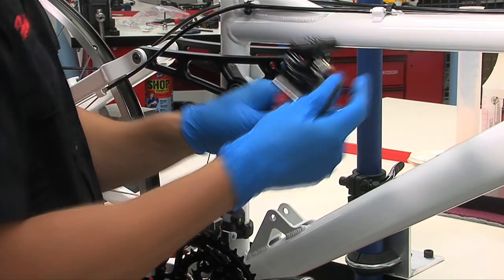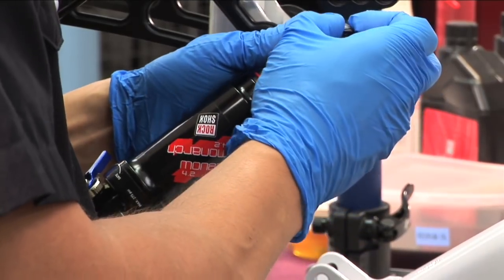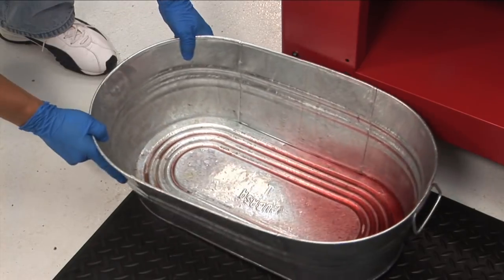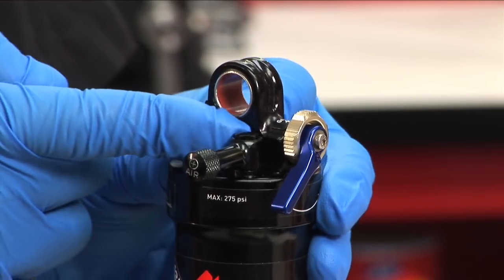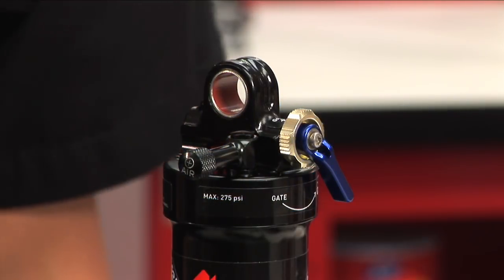Before we get to the air can, remove the shock from the bike and remove the shock mounting hardware using either your fingers or a pair of pliers. Place an oil pan on the floor underneath the shock. Turn the rebound adjuster fully counterclockwise toward the rabbit. If applicable, switch the gate to the full open unlocked position.